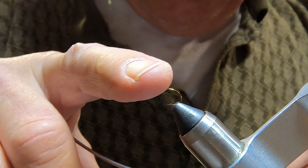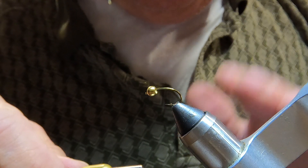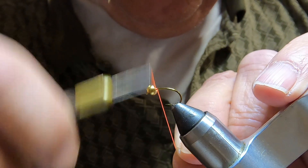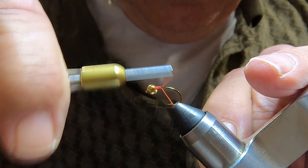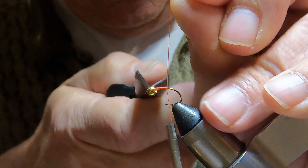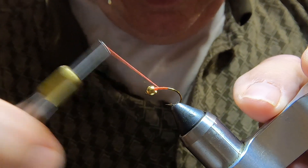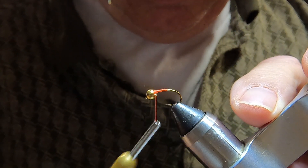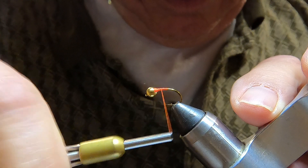I'm putting a bead head on this, which is not usually done, but it will help it sink. This is a curved size 10 hook. Build up a little thread in front of that bead.